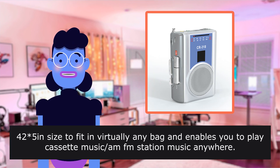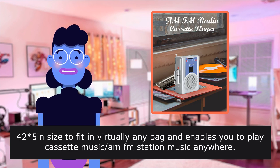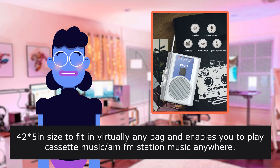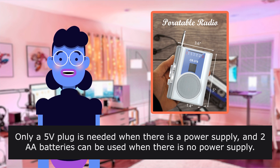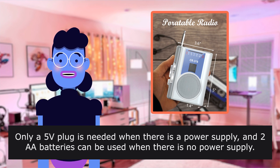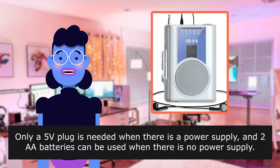The compact size fits in virtually any bag and enables you to play cassette music and radio stations anywhere. No longer need to go out with a bulky cassette player. Only a 5V plug is needed when there is a power supply, and two AA batteries can be used when there is no power supply.